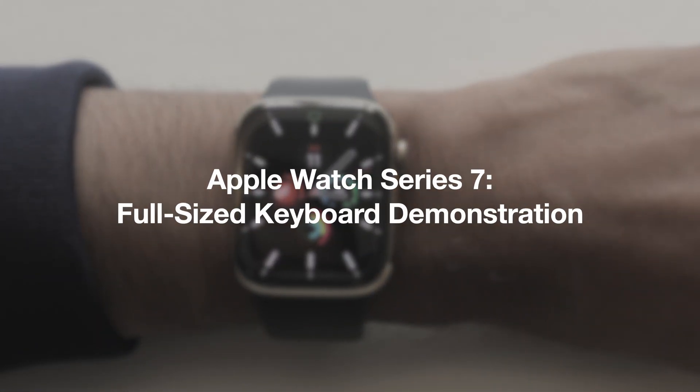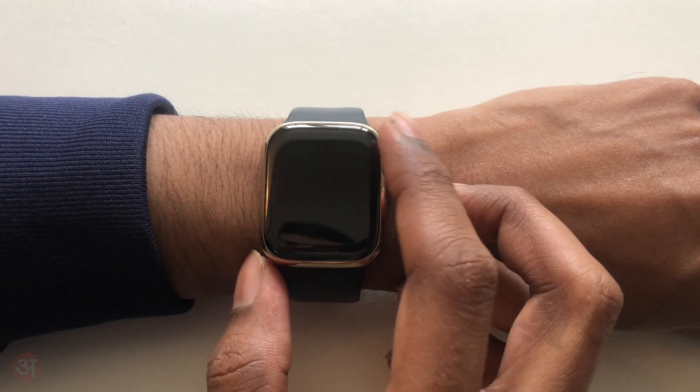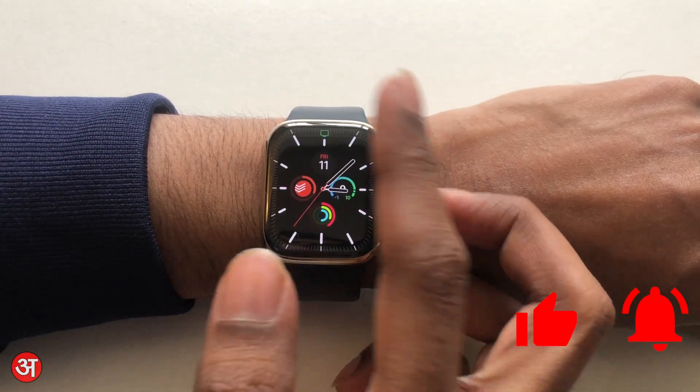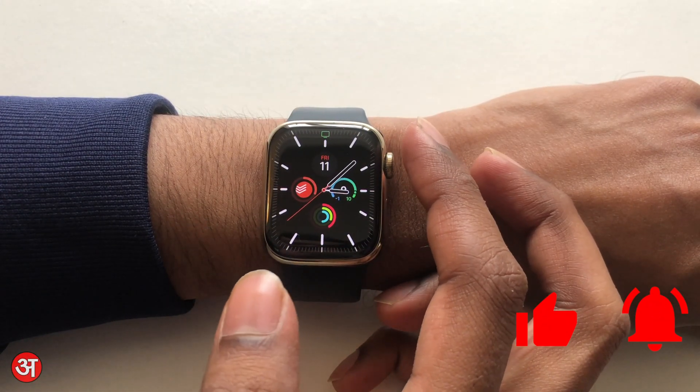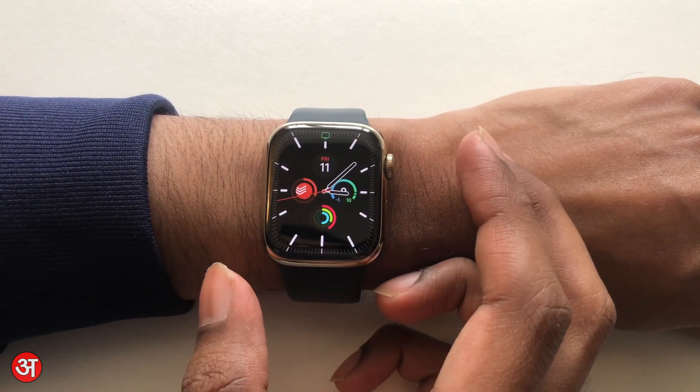Hello everyone and welcome. In this video I'm going to be taking a look at the new full-size QWERTY keyboard on the Apple Watch Series 7, just giving you a demonstration of the new feature. One of the benefits with the Series 7 is the slightly larger display compared to the Series 6, and what this allows for is a full-size QWERTY keyboard.